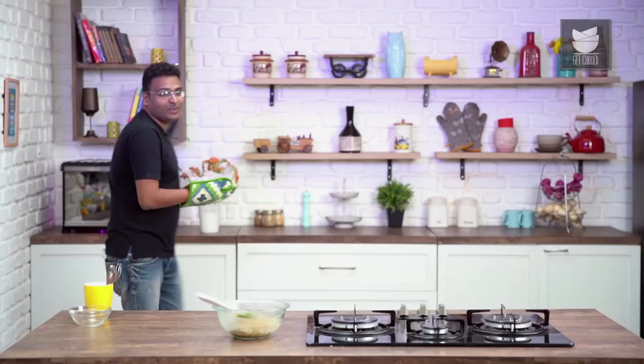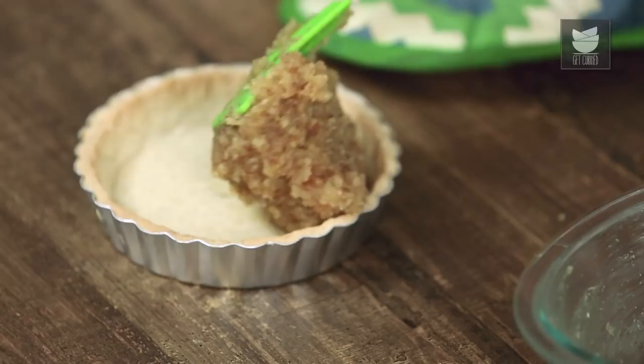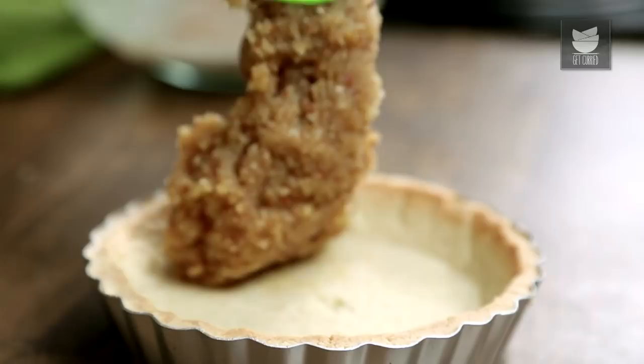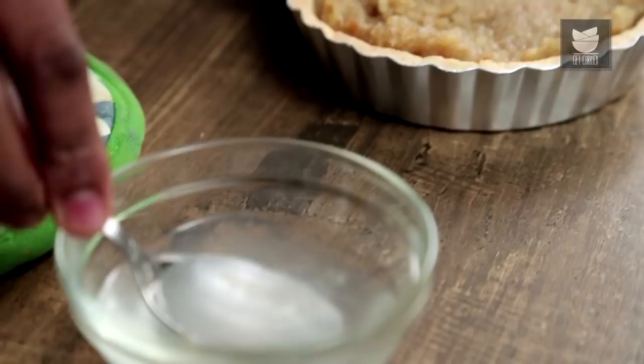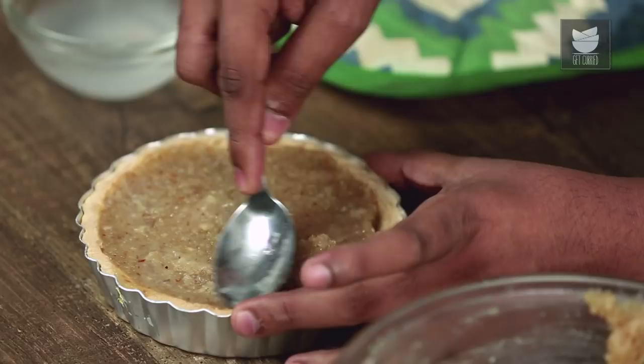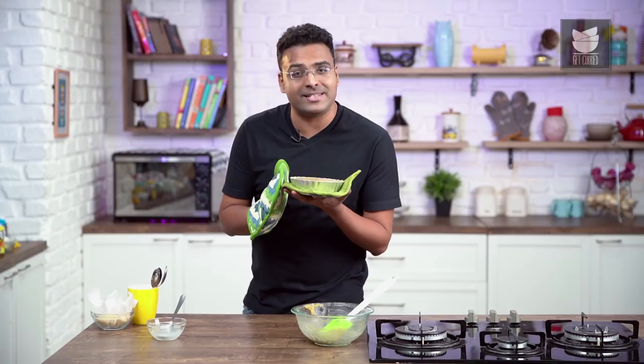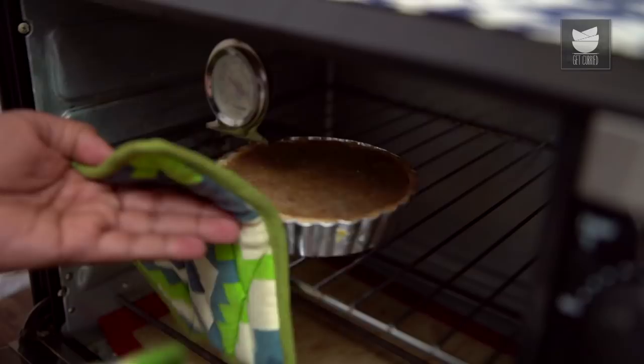Our tart base is half-baked and ready. Move out the butter paper and the grains of rice, then fill this with the treacle mix. Spread it nicely and evenly — a simpler trick is to dip the back of your spoon in a bowl of water and spread it like so. Once the filling has been nicely leveled up, bake it one more time for 12 minutes at 200 degrees Celsius.